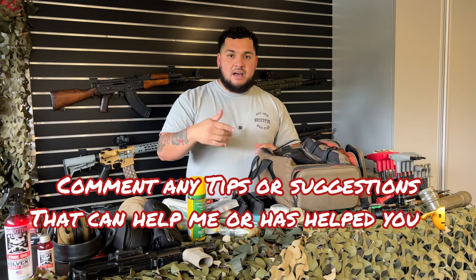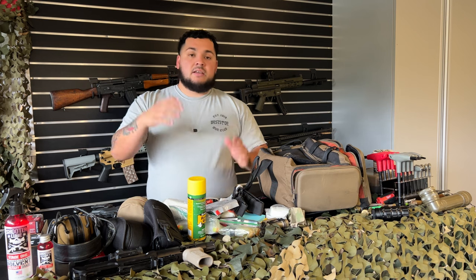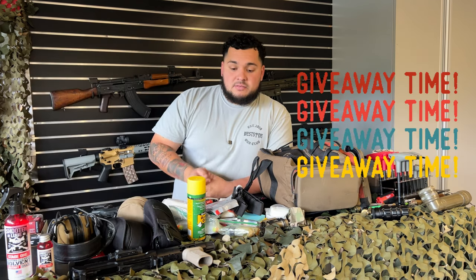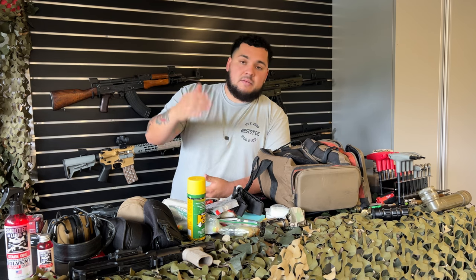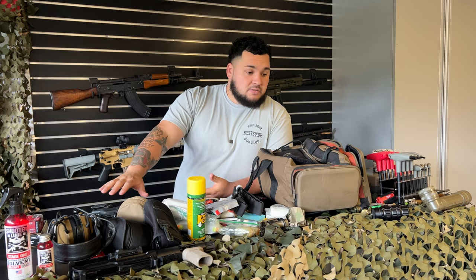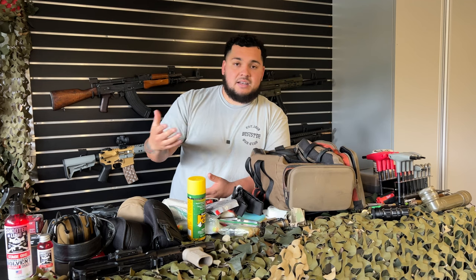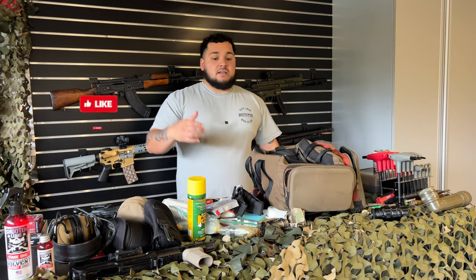That's basically my range bag. Comment down any tips or suggestions to improve it. We just hit 2,000 subscribers — my next giveaway is at 3,000, so stay tuned. This is a California-based gun channel, but this should help any new gun owner build their range bag. DM me on Instagram — link in the description. Check out my last video on the Franklin Armory CA320 test fire.